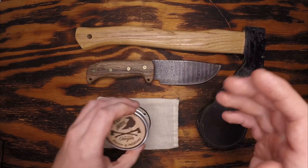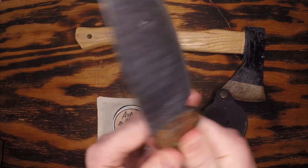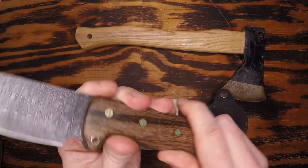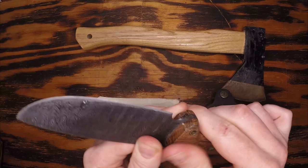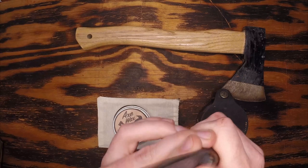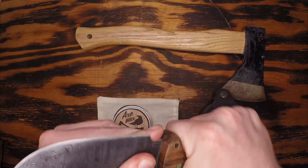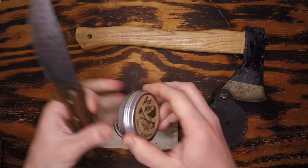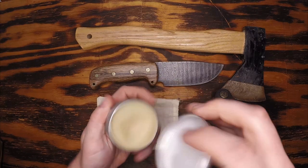Let's start off by rubbing this into the handle of my Damascus blade — or layered steel, which would probably be a more appropriate name. It's modern-day Damascus made of layered 15n20 and 1085, which etches differently with acid. It didn't take much and spread out real nicely. This is a pretty well-finished handle so it's not soaking up as much as a rough handle would. It needs to be buffed in and probably needs a little bit more for the blade as it's starting to dry out. It does make my hands a little slippery.